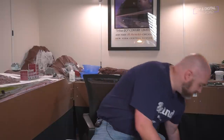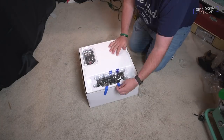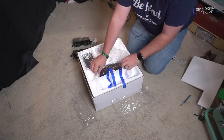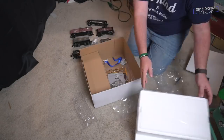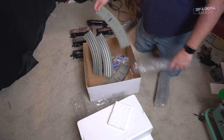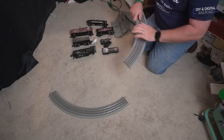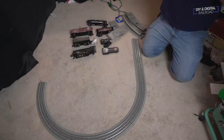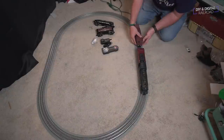Alright, it's time for the big one — O scale Lionel! This is the Pennsylvania Flyer starter set. It comes with an 0-8-0 locomotive and tender that has smoke and sound effects, a couple pieces of rolling stock, a caboose, a remote control, and an oval of Lionel's Fast Track with a 36-inch diameter curve. Lionel is one of the OGs of American model railroading and is the standard bearer in the O gauge world.